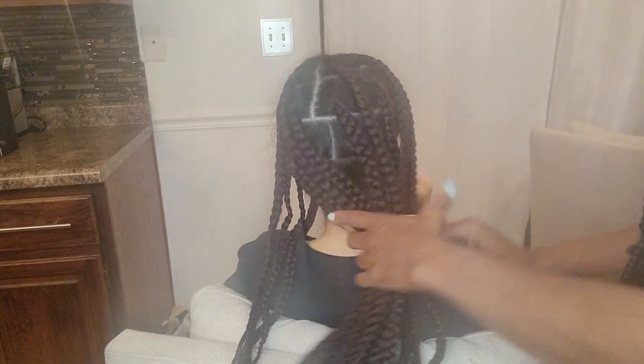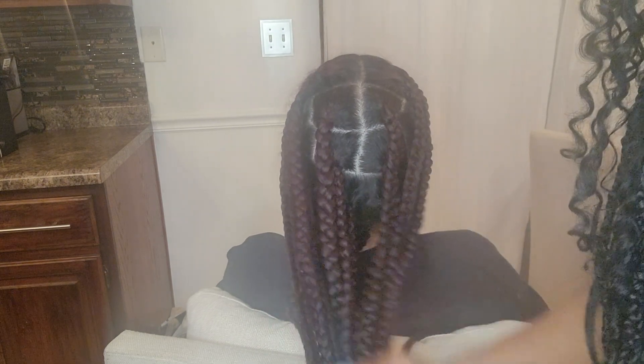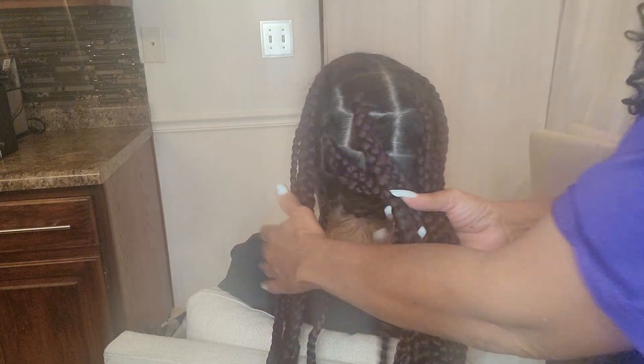Okay, today, here's Ryan, the model. Say hi, Ryan. Hi. Today we are going to do a fishtail braid on braids.